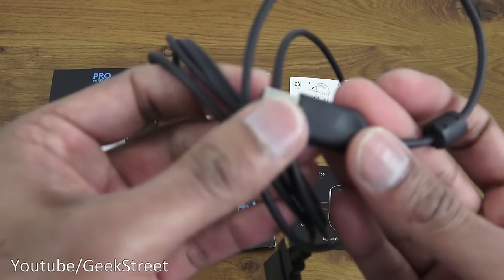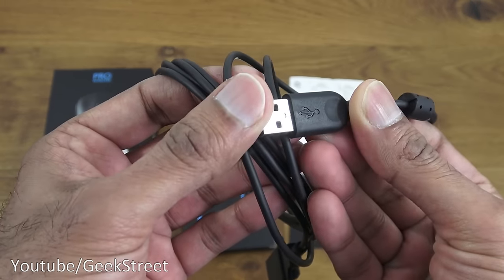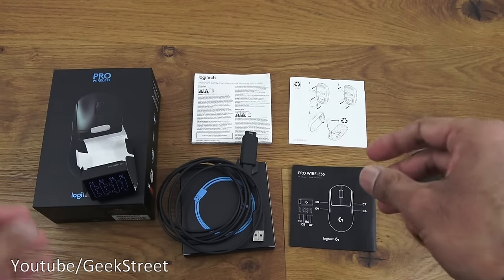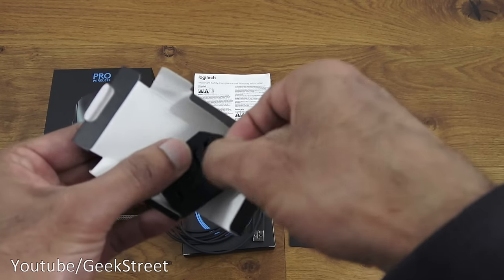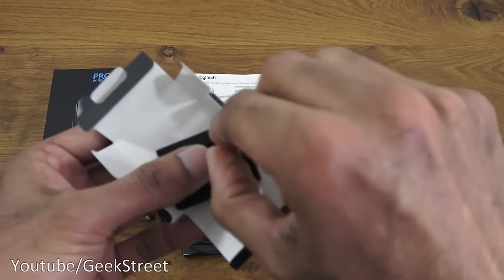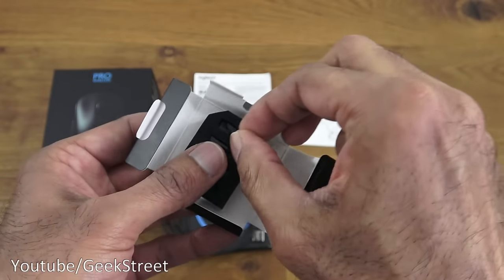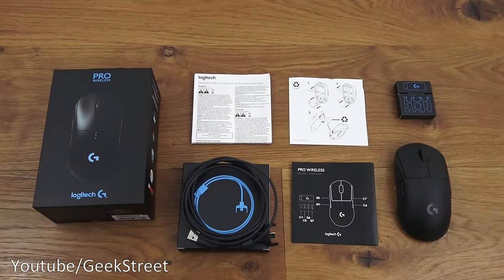There's a big chunky connector at the end, and next are the actual replacement keys. You just pop one out to show — this is just to alternate between left and right hand usage, so it's quite cool that they provide that facility.